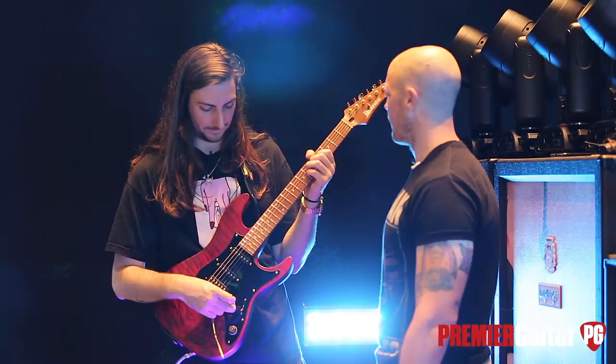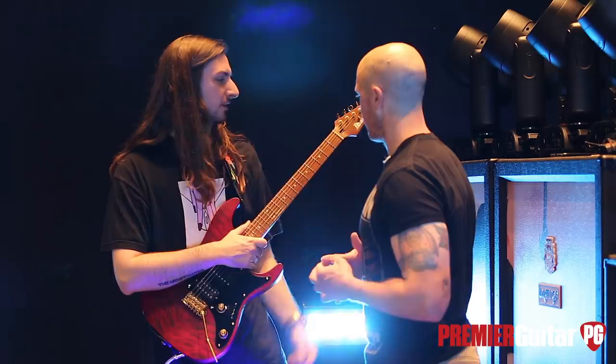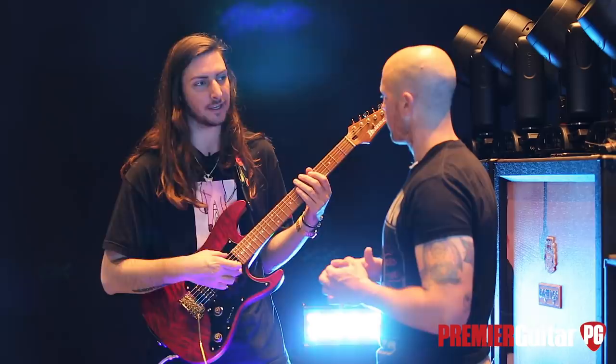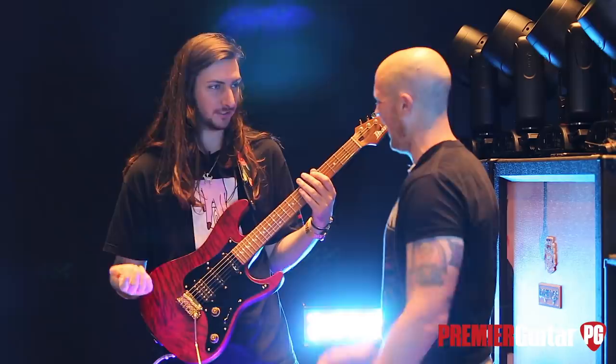Mine's the only one with 22 frets. Why not 24? Normally people gravitate toward the 24-fret neck. I used to as well, but Ibanez sent me a couple guitars with 22 frets and I really liked the tone I got with the pickup jacked all the way up here. So you cut off those two frets to hit the tone sweet spot. I wanted my pickup up here and I never use those two extra frets anyway.